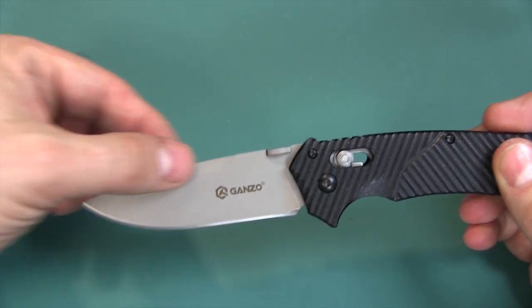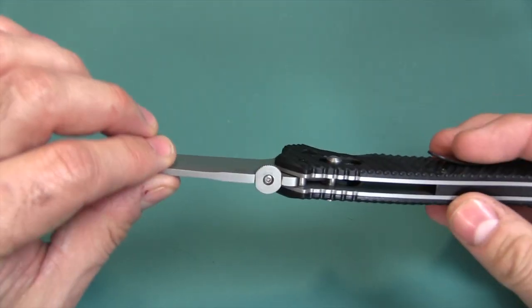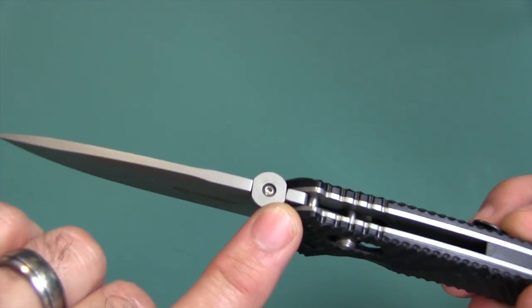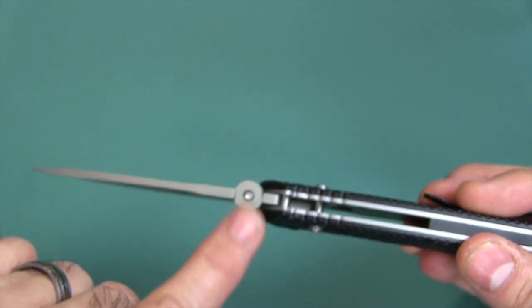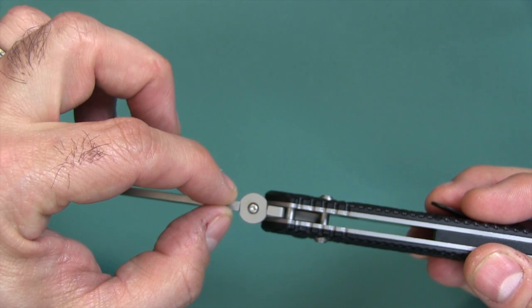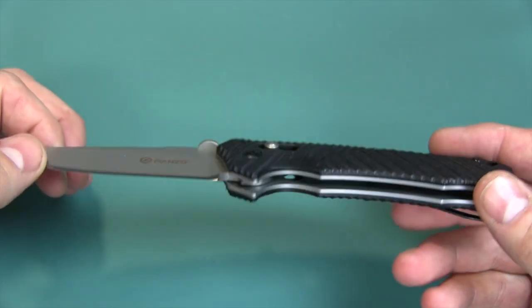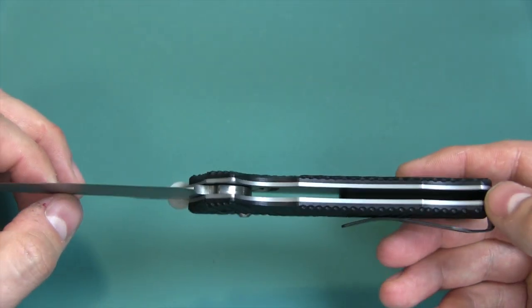Again, drop point. There's a false edge here. We already talked about the steel — 440C. The thumb plate can be unscrewed; looks like there's a little torx in there as well, so be careful. You're talking about a relatively thin blade with an even smaller screw holding on that thumb plate — this is the case with all blades with thumb plates. There are stainless steel liners in there.